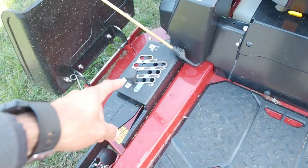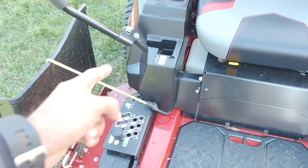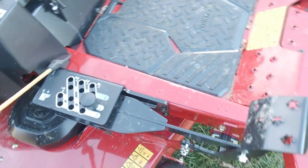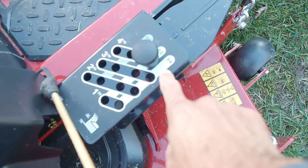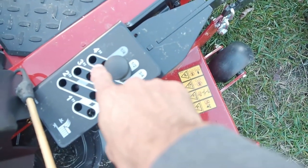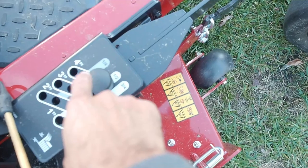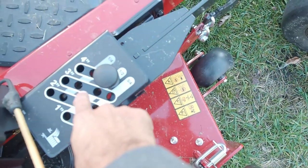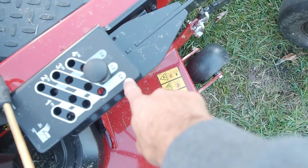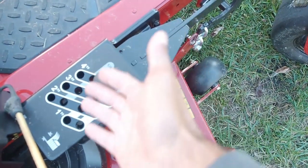It also has a different deck height adjustment system with pins, very similar to commercial mowers, versus the lever that the Time Cutter has on the side. That's going to be heavier-duty and last longer. The adjustments are in quarter increments — you can go from one inch all the way up to four and a half inches. The Time Cutter only has half-inch increments, but here you can go four, four and a quarter, or four and a half. When you go down to three inches you can go three and three quarters. So there are quarter increments in the mid-range, which gets you closer to what a commercial mower offers.